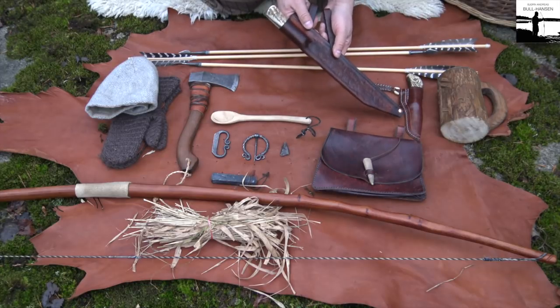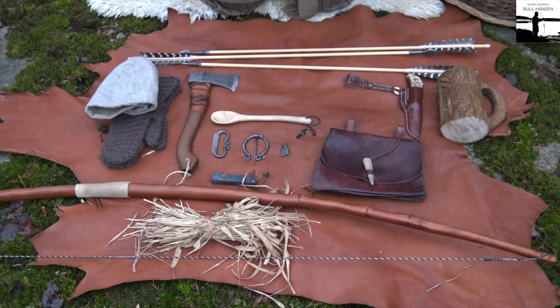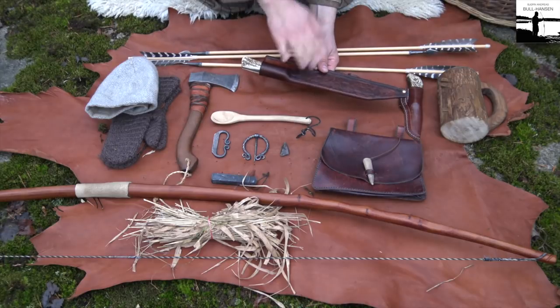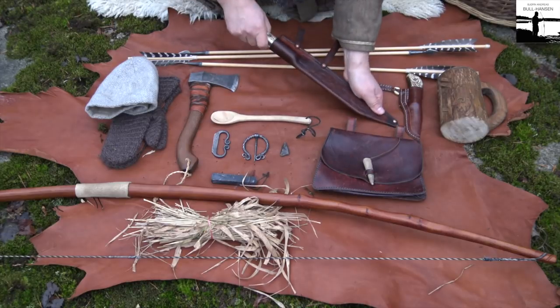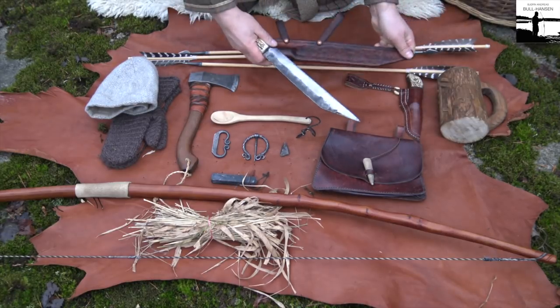It hangs not horizontally but more at an angle. Some would say that's not historically correct, but I don't care — in this case it needs to be practical. It's brand new, this sheath.